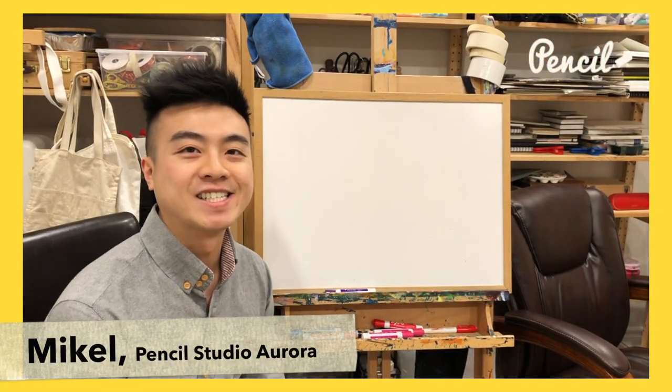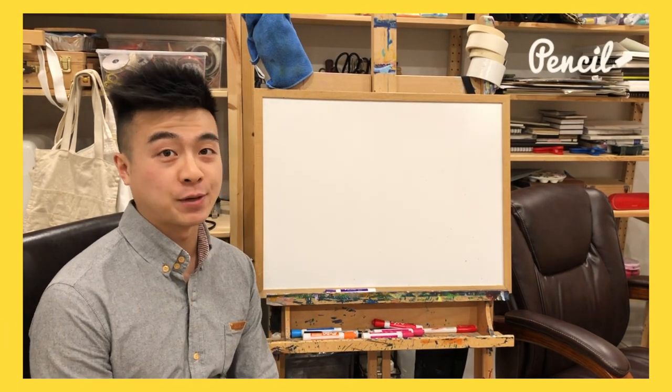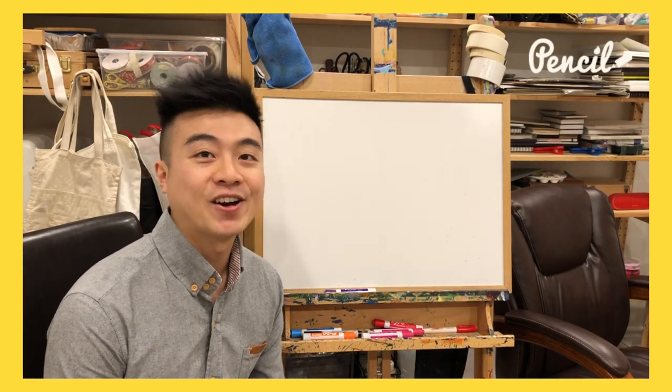Hello guys and welcome back to Pencil Teacher's Drawing Stuff. Today we're gonna be drawing an old project that we've done that some of you guys might have missed because of COVID-19. So we're gonna redo this together on video.